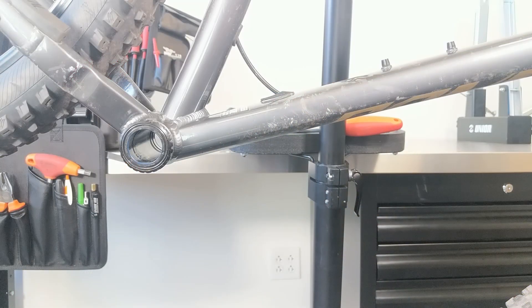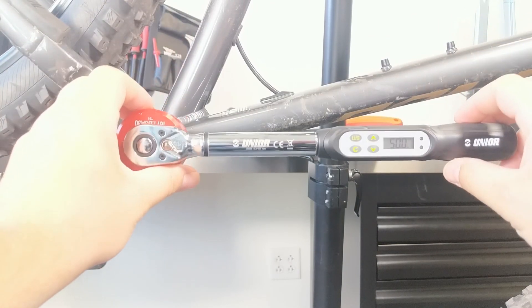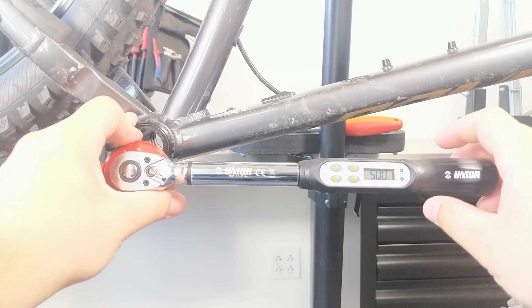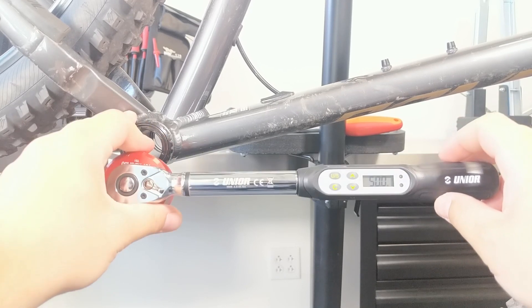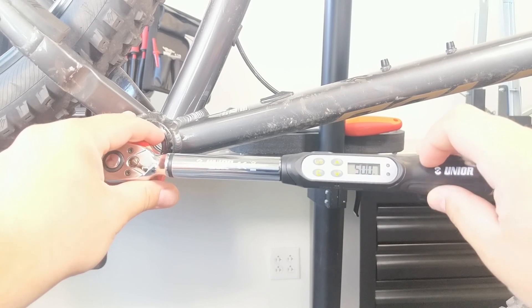To give you a little bit better view of what's actually going on, this is our wrench. As I mentioned, the recommended install torque for this BSA30 DUB bottom bracket is 50 Newton meters. As you can see, we're set to 50.